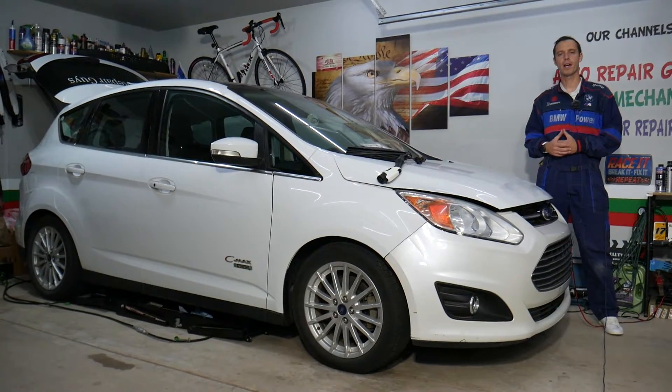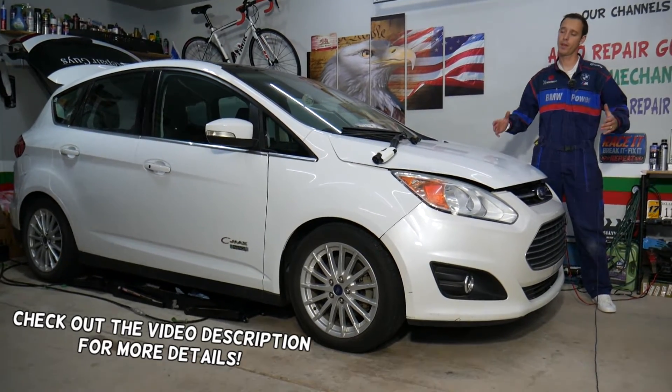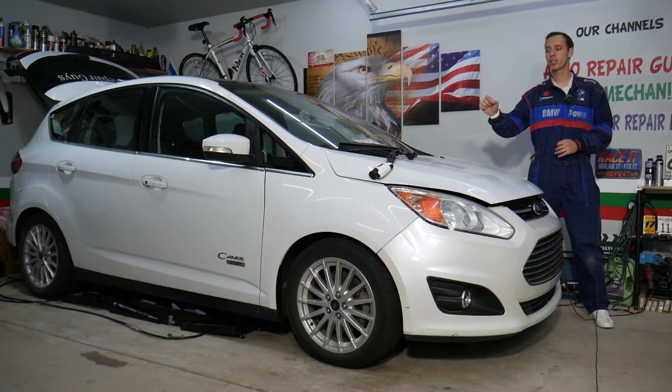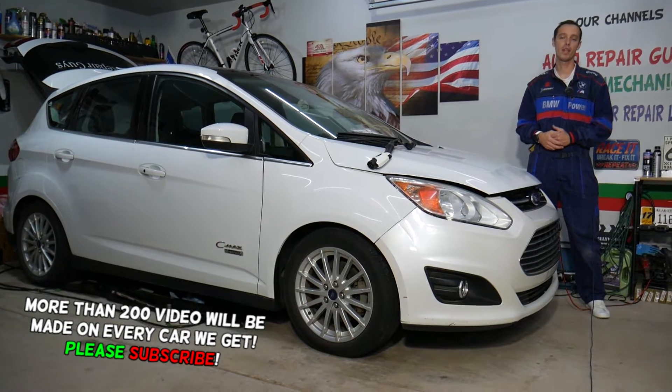Hey guys, welcome back to Electrical Car Repair Life. Thank you for watching and subscribing to the channel. Today will be a super helpful video for anyone with a Ford C-Maxx who needs to find the fuses for the battery charger on a C-Maxx hybrid energy — the plug-in version. Stay with us, we'll explain everything.